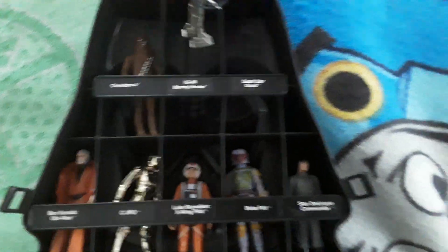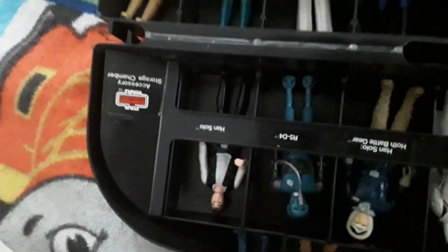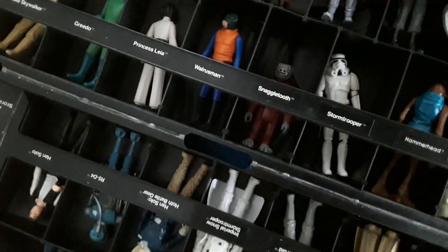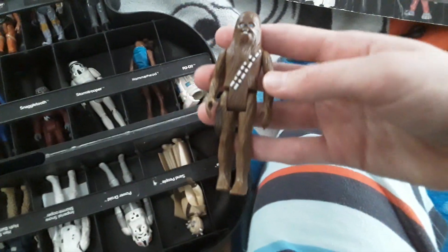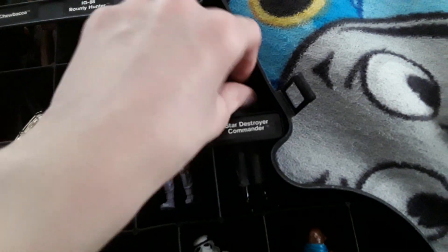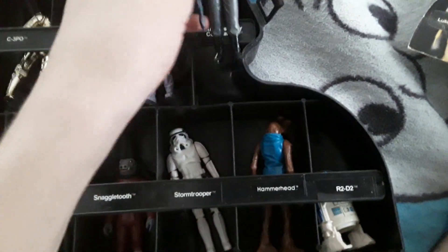Anyway, let's start showing these guys off. This is the IG-88 bounty hunter droid. Most of them don't have their guns, but this guy does — the guns are stored in that little door there. His arms and legs move but I don't want to do that because I don't want to break him. Here's Chewbacca, he's cool. And then you have the Star Destroyer Commander, he has his blaster, pretty cool, I like him.